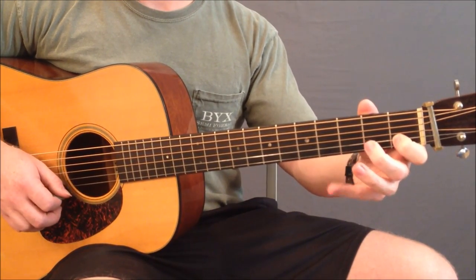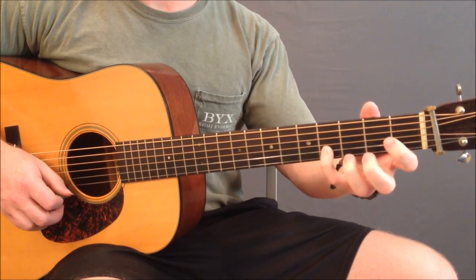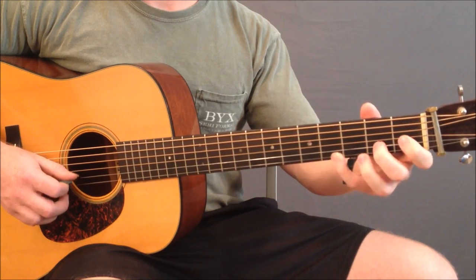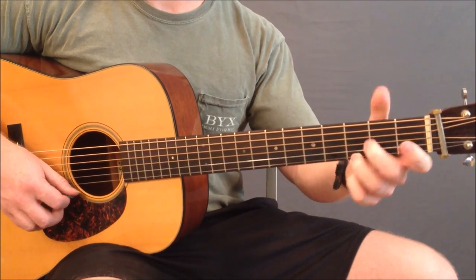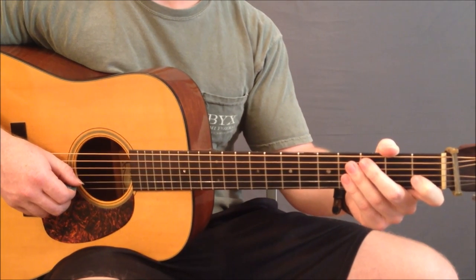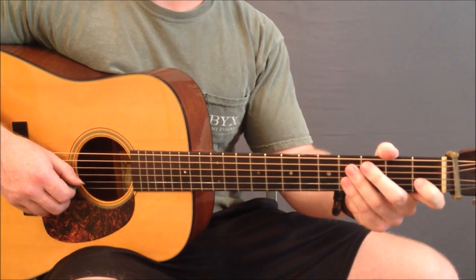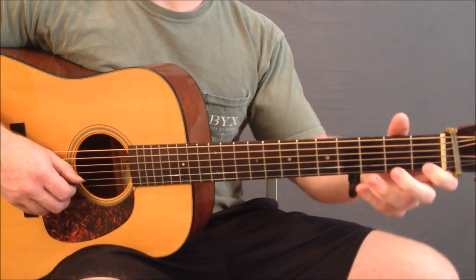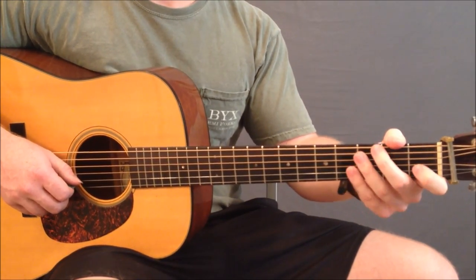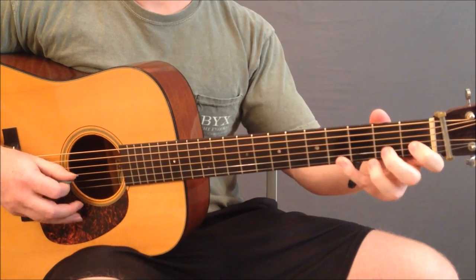So all together that's the eight-note pattern. Each time you complete the eight-note pattern, you're going to repeat it using the next lower string. You're going to do this until you've worked across all six strings and then back up to the original position. I'll demonstrate that in its entirety.